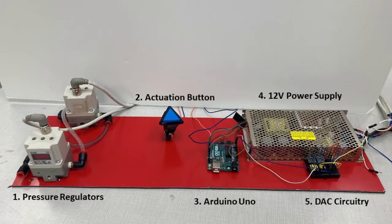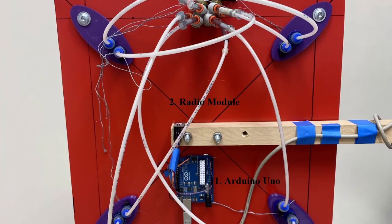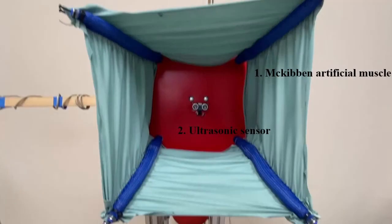The control panel of the flexible soft manipulator consists of the power supply, DAC circuitry, controller actuation button, and pressure regulators. The information obtained by the ultrasonic sensor is processed by the Arduino on the manipulator and transmitted to the control panel through the radio module.